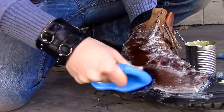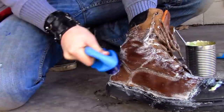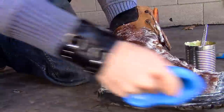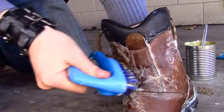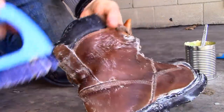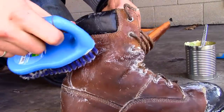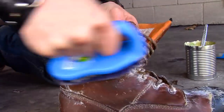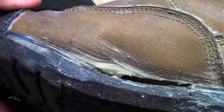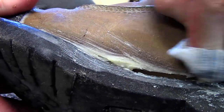I then switched to a bigger brush and scrubbed the excess into the leather and seams. Once I was satisfied with my work, I let the boot set for at least 24 hours to allow the waterproofing to completely saturate the leather. Then I used a cloth to polish my boots and wipe away the excess.